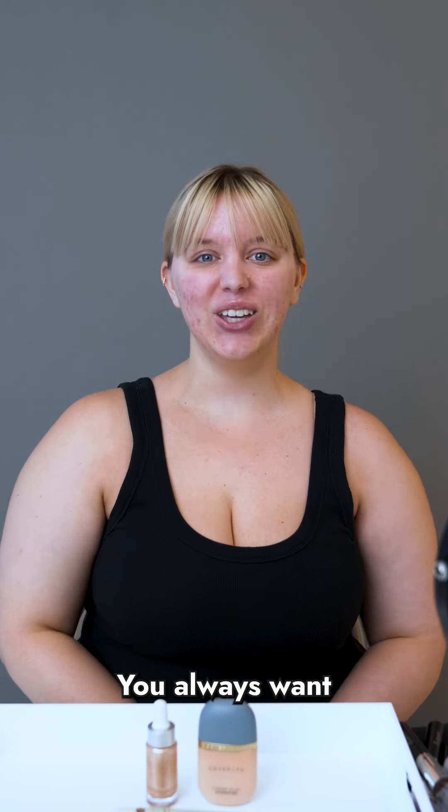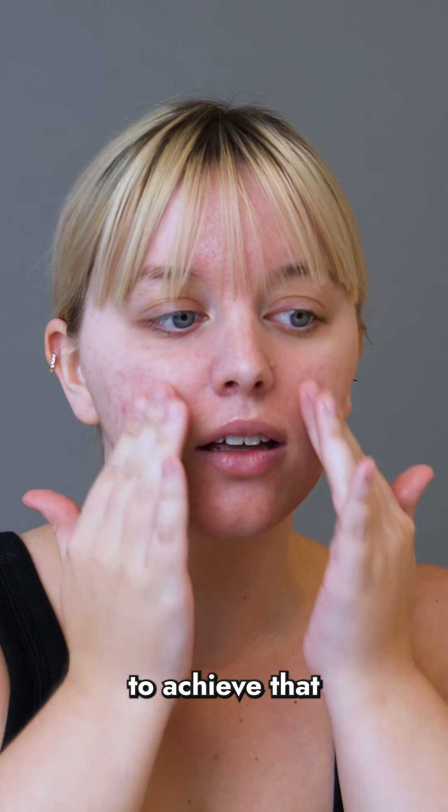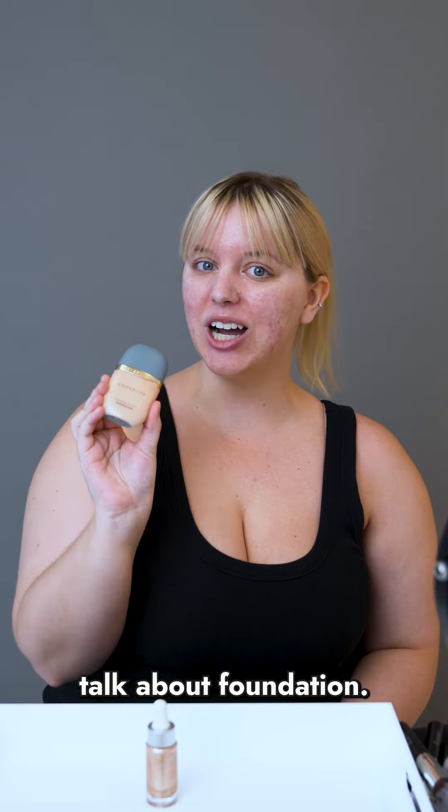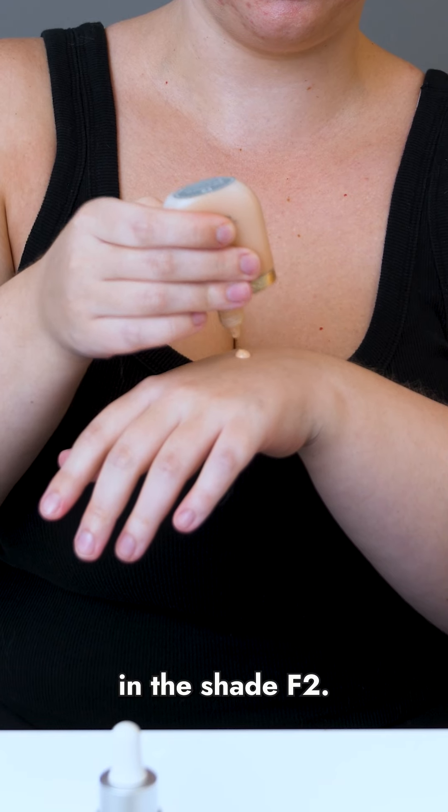Let's talk about application. You always want to start out with a smooth base. I'm going to be using the Cover FX Gripping Primer to achieve that smooth base. Now we're going to talk about foundation. I'm using the Cover FX Power Play Foundation in the shade F2.